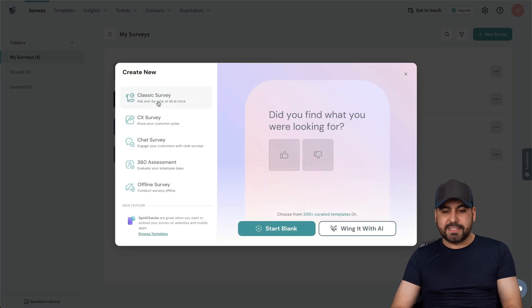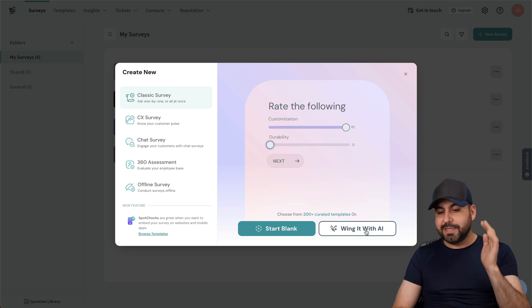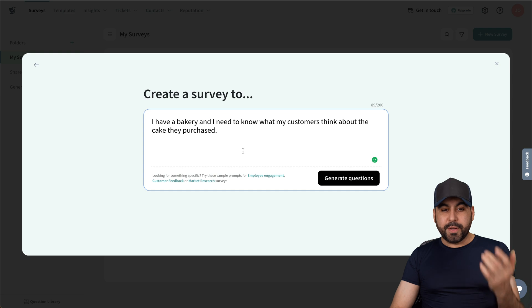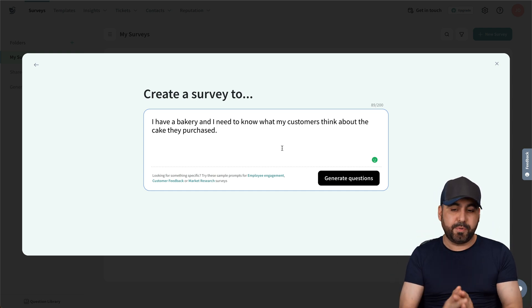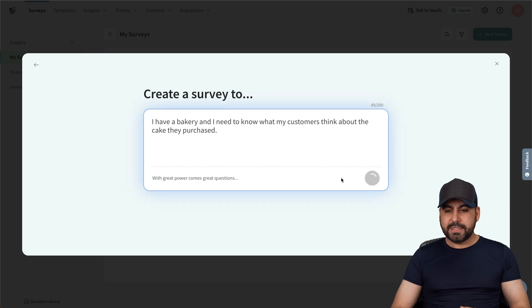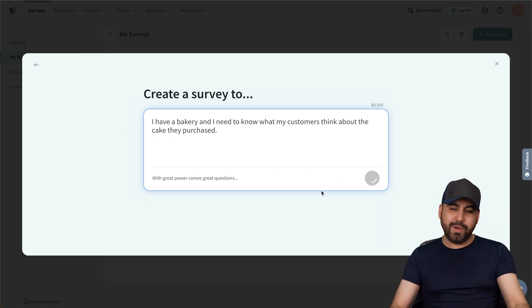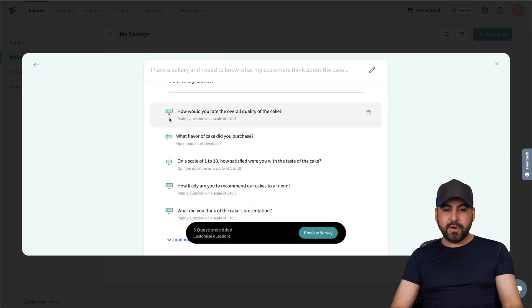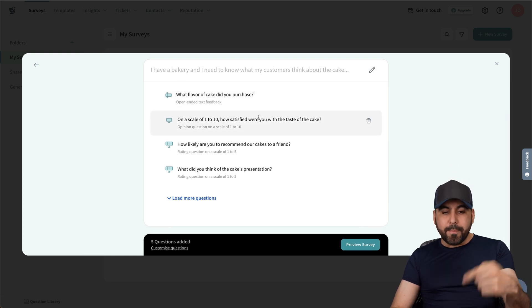Next I want to show you the classic survey, but we're going to use AI with this. We can use templates or start from scratch, but in this case we want to use AI. So let's tell it what our survey is about — I have a cake business and I need to know what customers thought about the cake they purchased. I'll generate the questions and it's going to do its magic with AI, automatically generating questions I can start using right away.